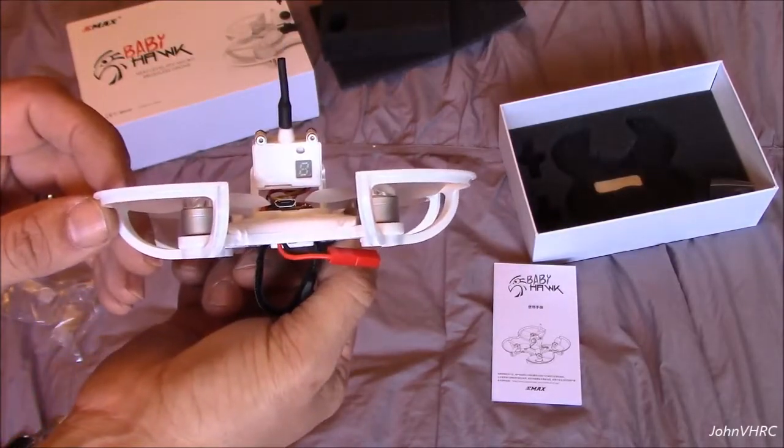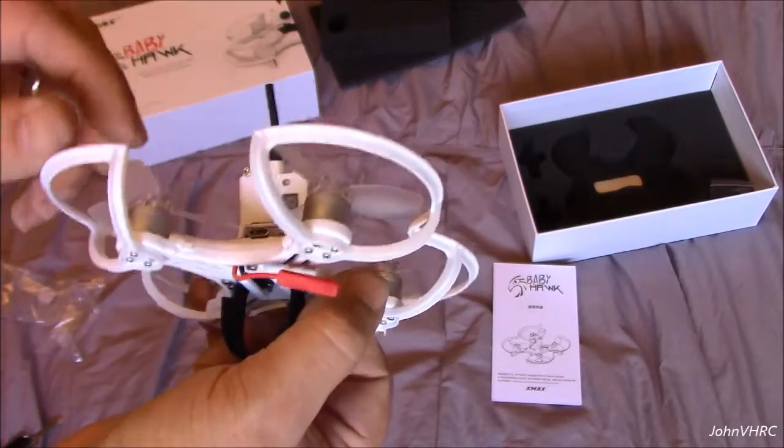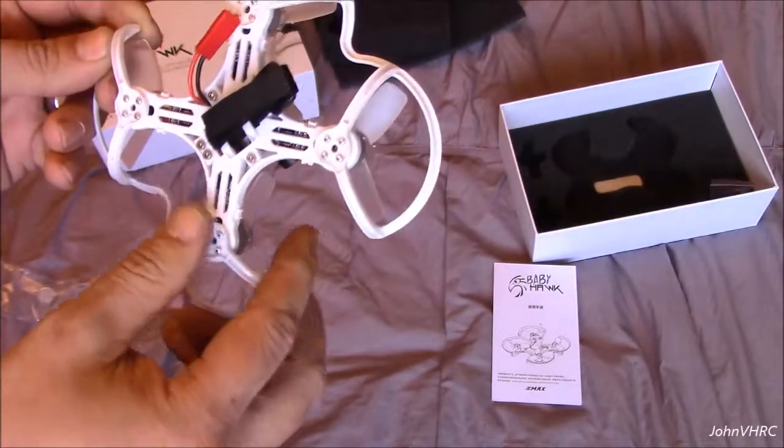There's the little window that tells you your channels, there's the button, and you've got your standard plug for two or three S batteries.